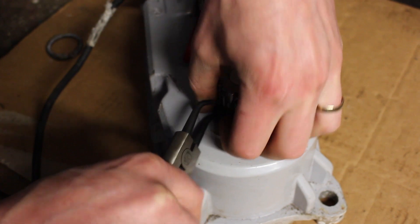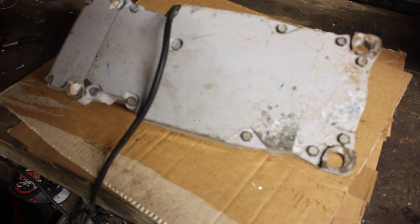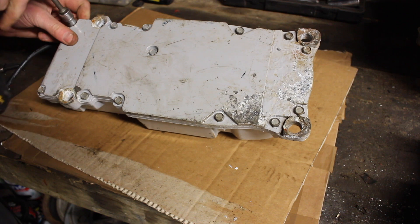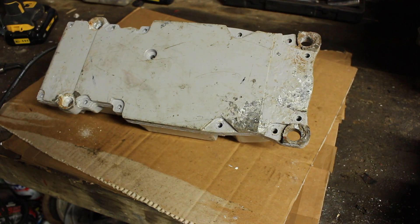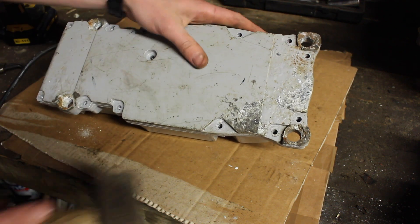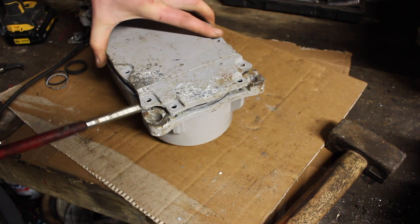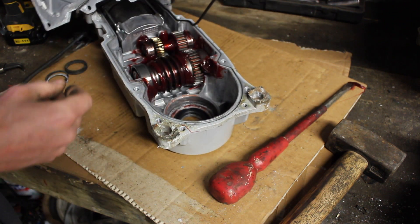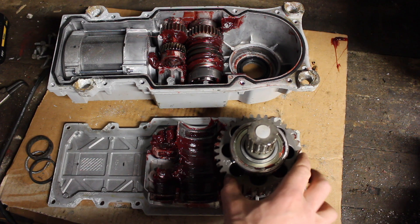Before we can split the case we need to remove this circlip — that's just a weather seal. We can then turn the motor over and we can see we have about 10 millivolts. Let's loosen all those off. I'm going to give the case a few knocks just to see if we can loosen that up. Now we can see how this all works — we have very substantial gears.